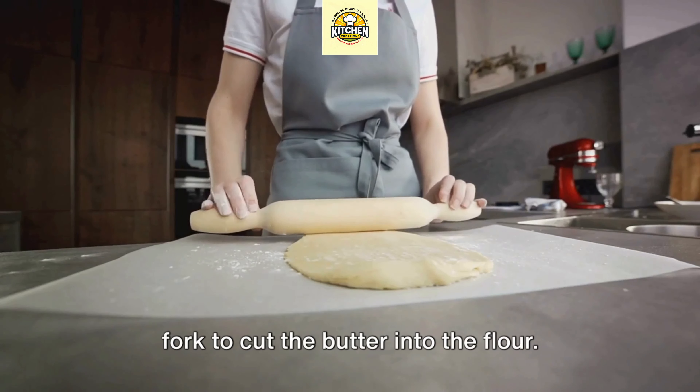The goal is to add just enough water to bring the dough together — remember, less is more when it comes to handling your dough. The more you work it, the warmer your butter gets, and we want to keep that butter cold. Once your dough comes together, lightly flour your surface and roll the dough into a disc about one-eighth of an inch thick, then set it aside.